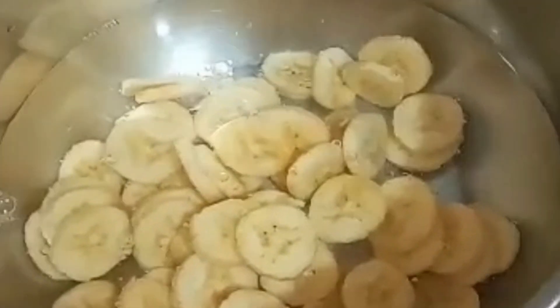While we boil the water, add the banana. Wait until it's boiling.